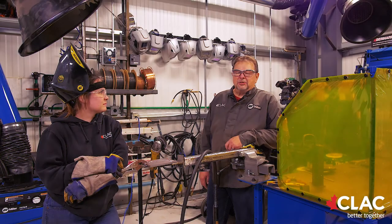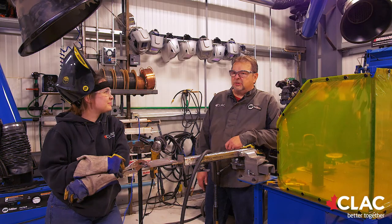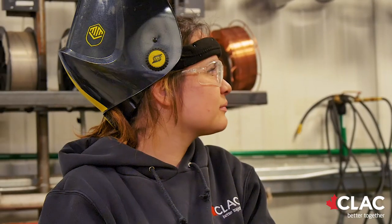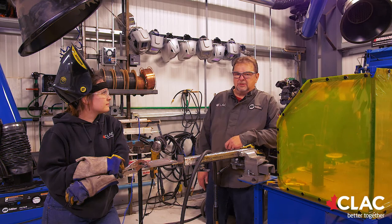My name is Ted Gunn. I'm the shop manager for CLAC's Welding Training Center. Along with me today is McKenna Snyder. She is an apprentice that works for me — a first-year welding apprentice. She hails out of Sturgeon Comp. She is an awesome little welder.